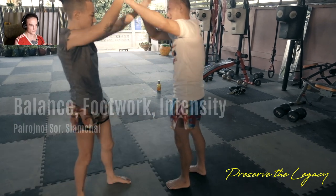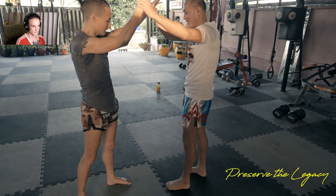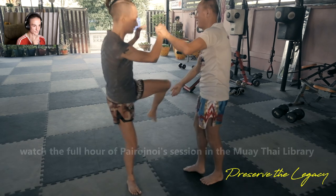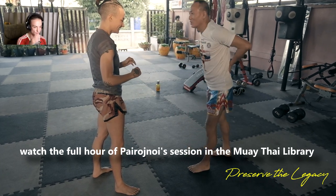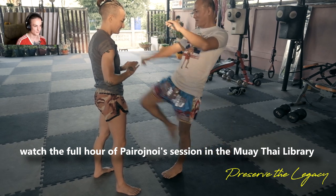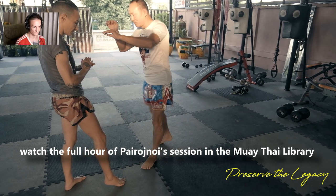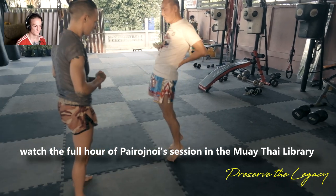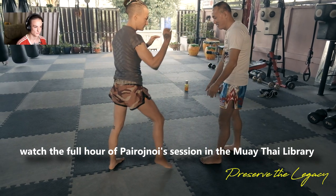Here he's making a point about how the arms come down to pull someone into your knee. If you watch the second Sang Tia Noi Muay Thai session — he's not in the Muay Thai Library, that second one is actually free on YouTube — he teaches the same thing being taught right here with Pai Rot Noi.